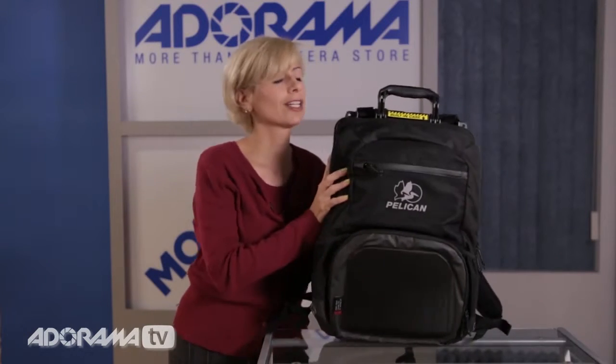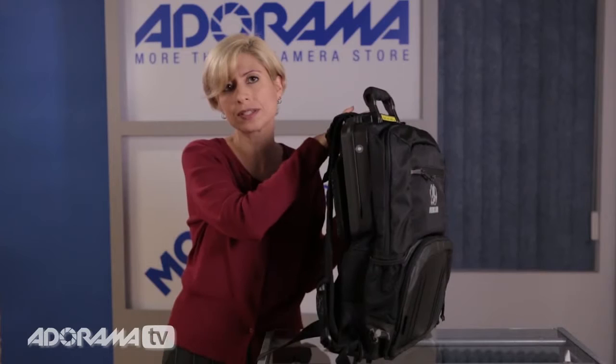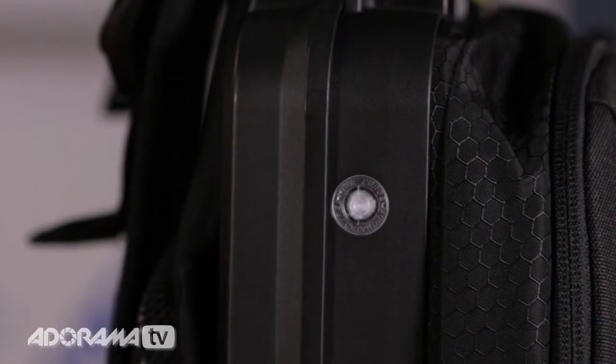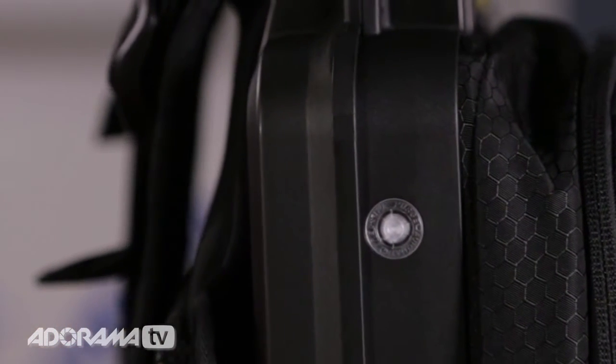On the side, if you've got your electronics or equipment in the top compartment, it has an automatic valve so that if you're in a pressurized area or it needs to release pressure, it will automatically do it for you. You don't have to worry about that — it's really going to keep your equipment safe.